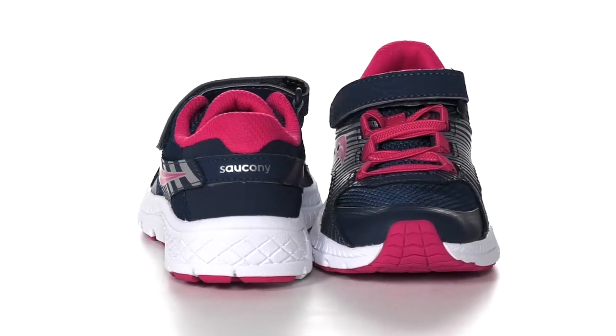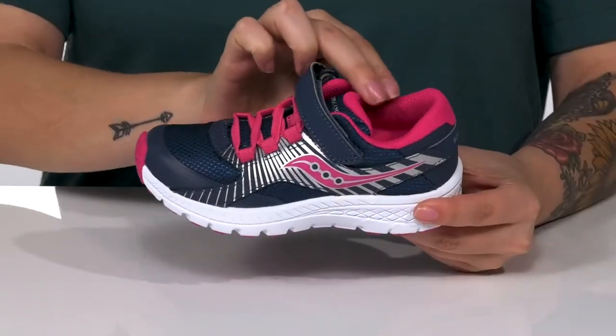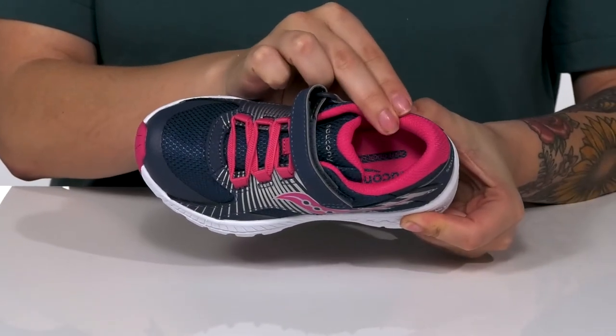These sneakers have a textile and leather upper with a metallic shine. They have a textile inner lining that's going to help keep odors at bay. That footbed is lightly padded for comfort.